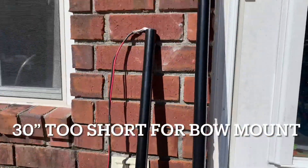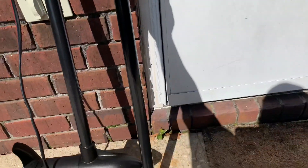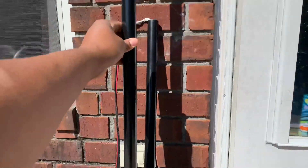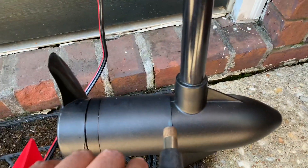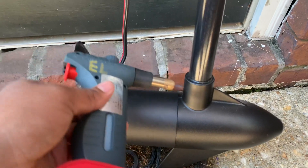I also had to change the shaft on the trolling motor — the original 30-inch shaft was too short. I got a 42-inch shaft, and to remove the old one you have to heat up where the threads are. I'm using my torch right here to do that.